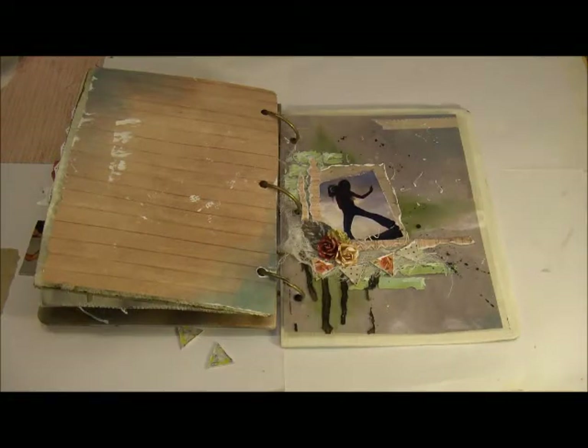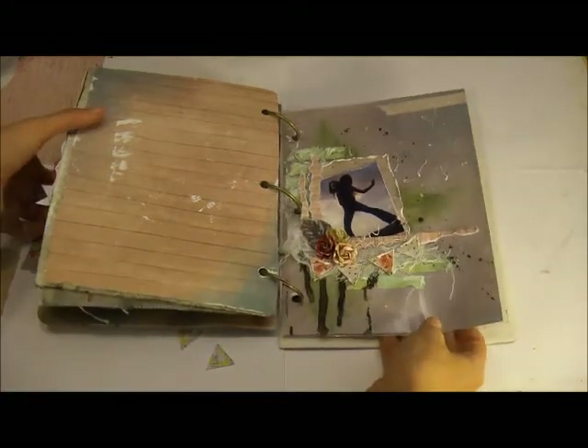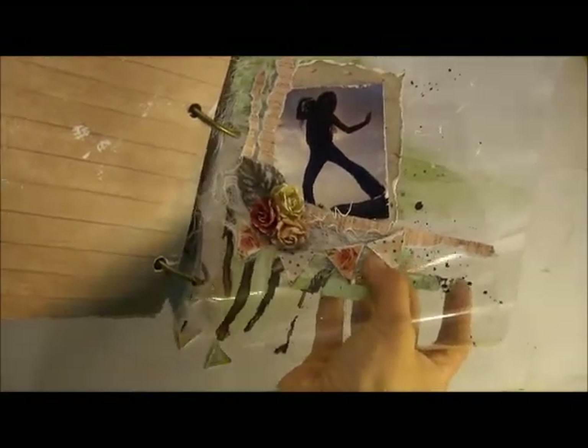I love working with acetate so whatever paper you have behind it will show through. It's a really cool effect and this is what it looks like without anything behind it. It's just a really cool funky little page, lots of splatters and stuff going on. We're going to use the silk glaze and the tea time paper and we're going to use a little banner out of the packaging.